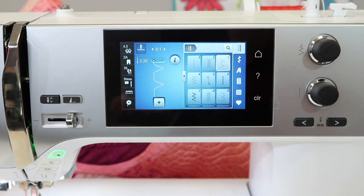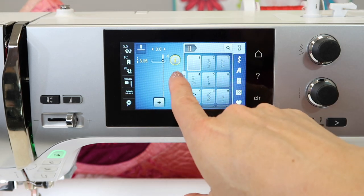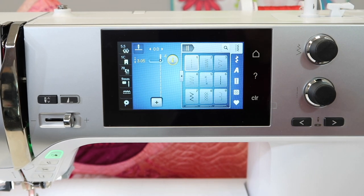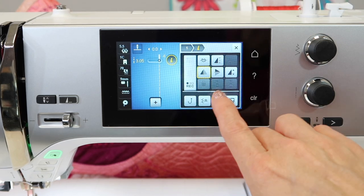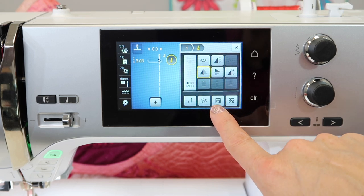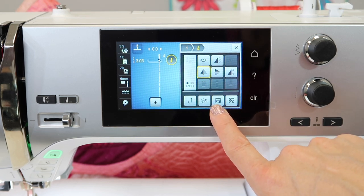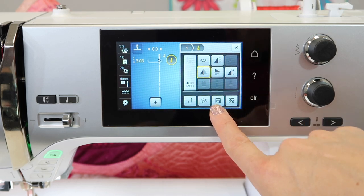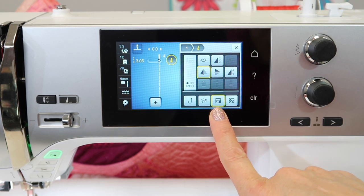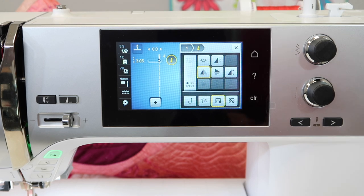You can actually save these features. Let's say you always sew with the straight stitch with a three millimeter length, and it's always in the far right needle position. When you touch the eye for information, you can save this. This is overriding the default setting of the machine, so every time you turn on the machine, this is the setting the machine starts with — not whatever the factory technician thought it should be set at. Here's how you customize the machine for the way you sew. I have certain settings I have a preference for, so when I sit down and turn the machine on, it's all saved for me.